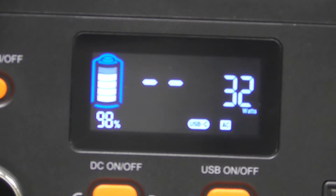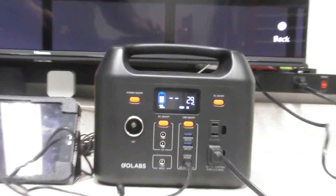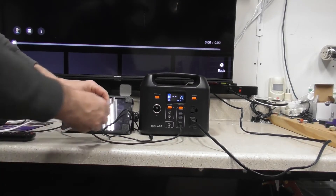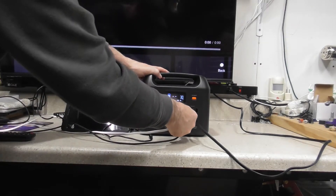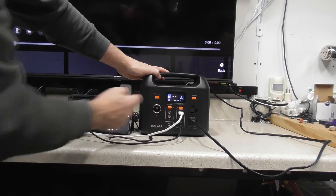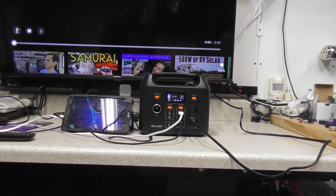As YouTube decides it wants to start working, let's show other things. I have my little tablet here - I'm going to charge it with one of the USB devices. We'll turn the USB on, and as you can see my little tablet kicked on and is now charging. So you can charge a tablet, plug a phone in there, play your YouTube stuff on it.